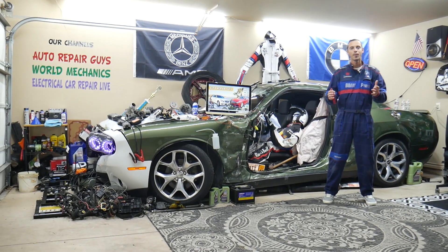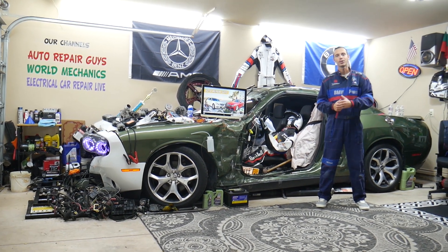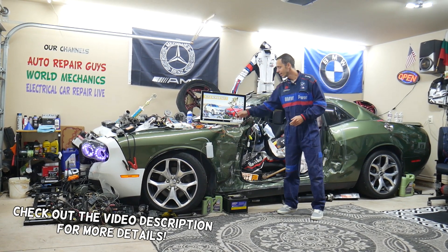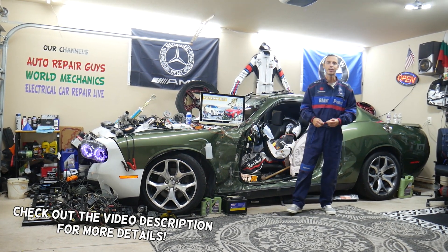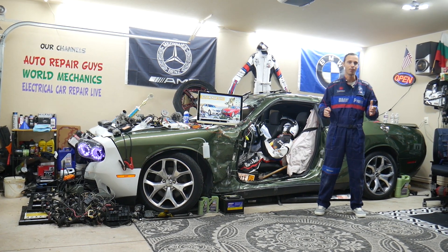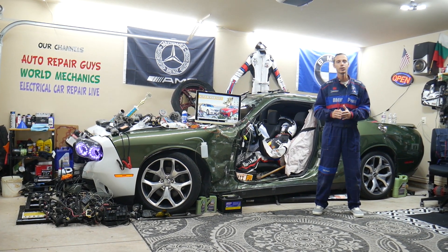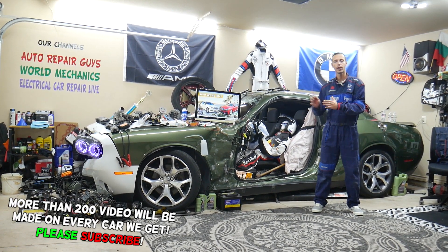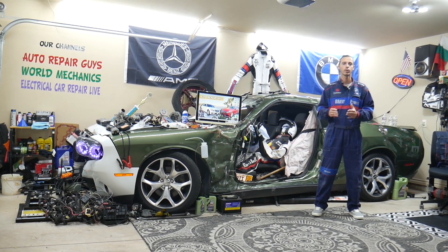Welcome back to Auto Repair Guys. Thank you for watching and subscribing to the channel. Today's video will be super helpful for anyone with a Mercedes E-Class, that generation you see right here, from year 2010 to 2016 — this is the Mercedes W212. If you have a problem where the AC blows cold air on the driver's side but hot air on the passenger side, stay with us.